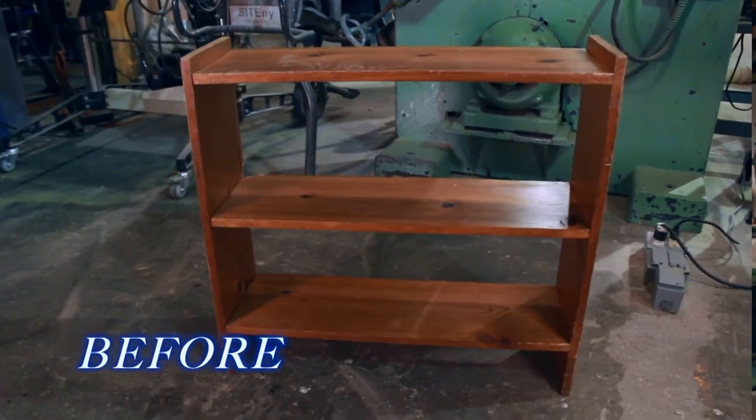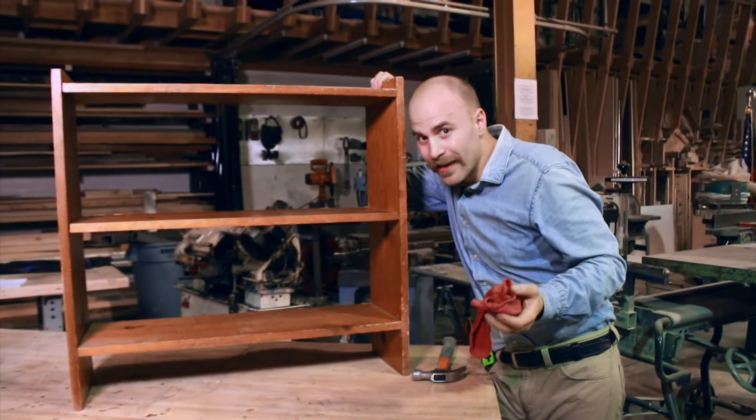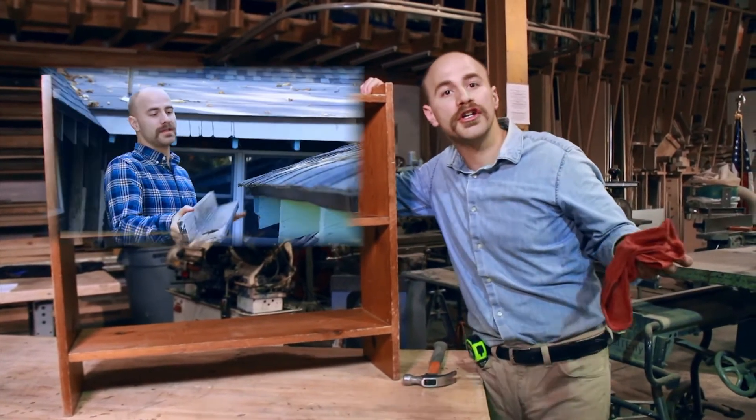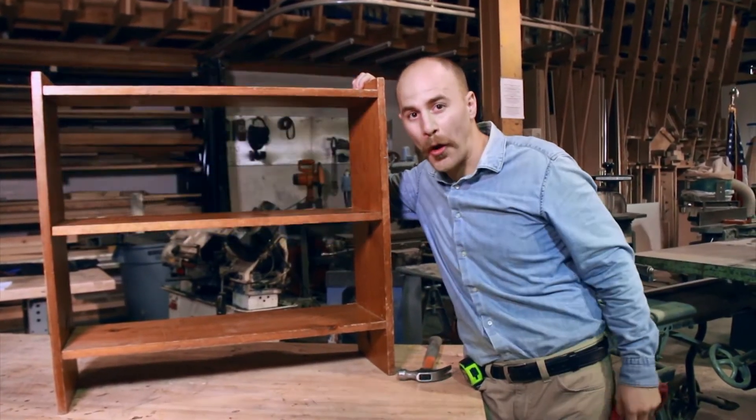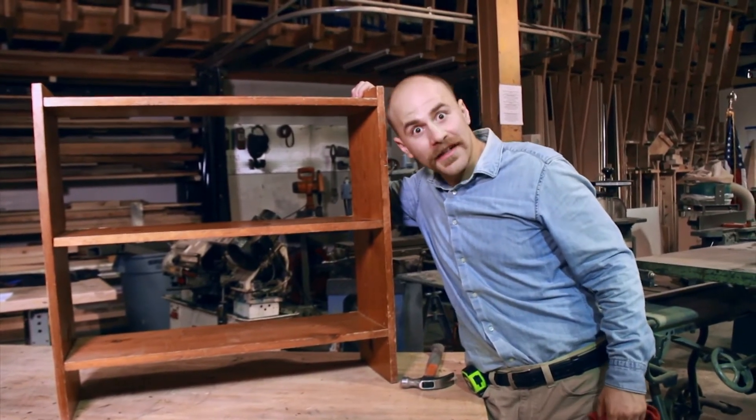So that about does it for this project. We turned a trash into a treasure, and it wasn't even really that hard. Tune in next week on Fixing Fine where I'm going to show you how to do some work on your gutters so that your home is the envy of the whole cul-de-sac. Next week on Fixing Fine.